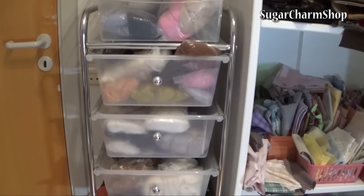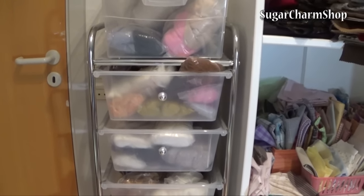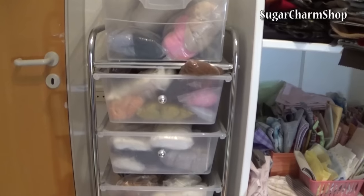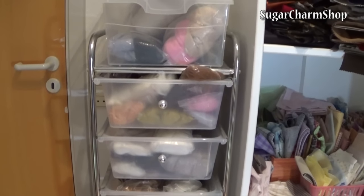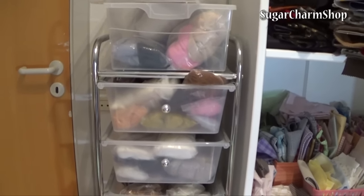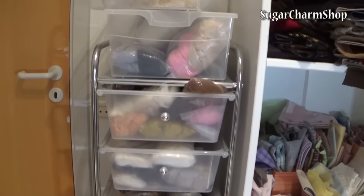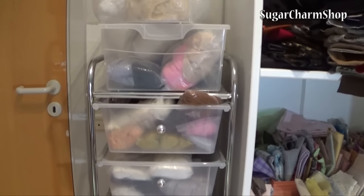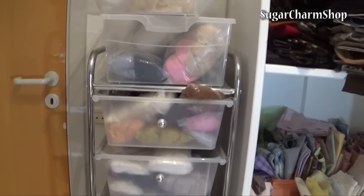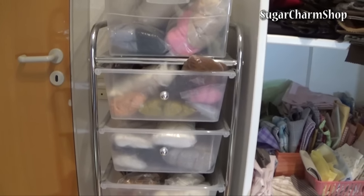Just before I get started, I am going to be linking a couple of websites in the info box where I've ordered some of this. The websites I order from are usually UK-based, and I'm not completely sure if they ship to countries outside of Europe, but in general what I would really recommend is to go onto Google and search for the type of fiber you're looking for, and then find a seller or website near you.